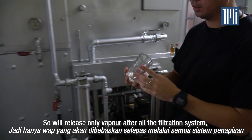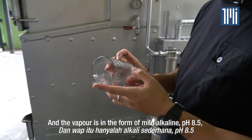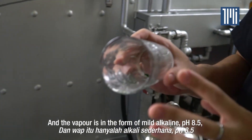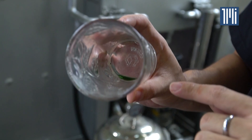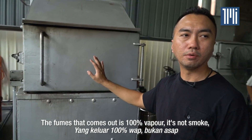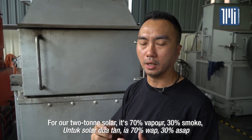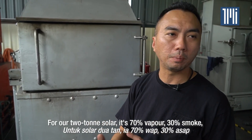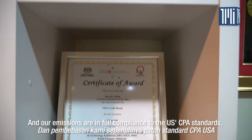We release only vapour after all the filtration systems. The vapour is in the form of mild alkaline at a pH of 8.5 — it's not acidic and it's only vapour, not smoke. For our two-ton solar model, it's 70% vapour and 30% smoke. Our emissions are in full compliance with US EPA standards, and our suppression system is more than 99% effective against the allowable limits.